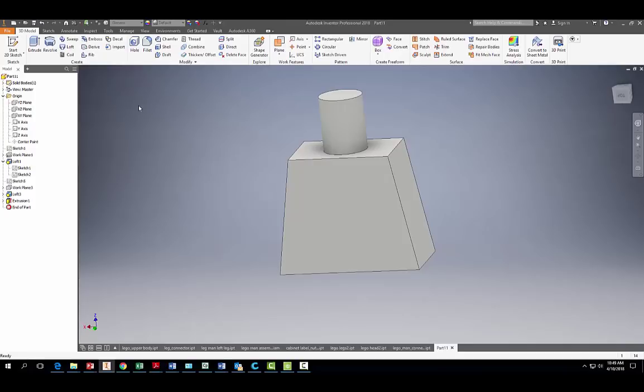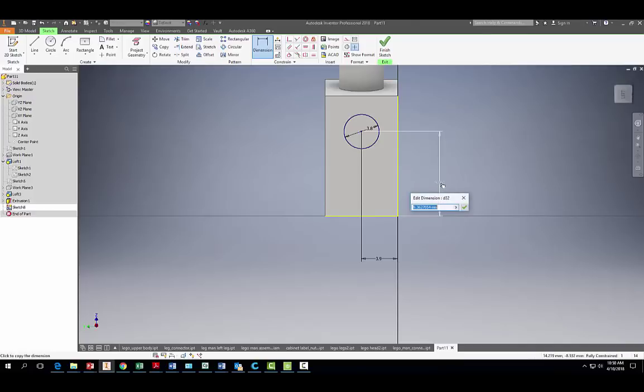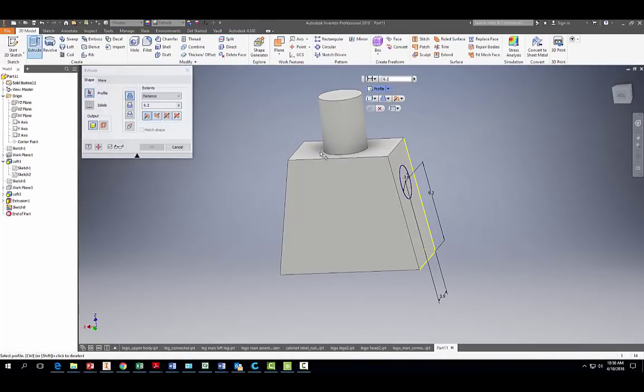Now we're going to make the holes for the arms. Start a 2D sketch on the side face. Use the circle tool, find the center, and drag out a circle with a diameter of 3.8 millimeters. Dimension it 3.9 millimeters from the side and 9.2 millimeters from the bottom. Finish the sketch and extrude it going the other way, cutting a distance of 2 millimeters.